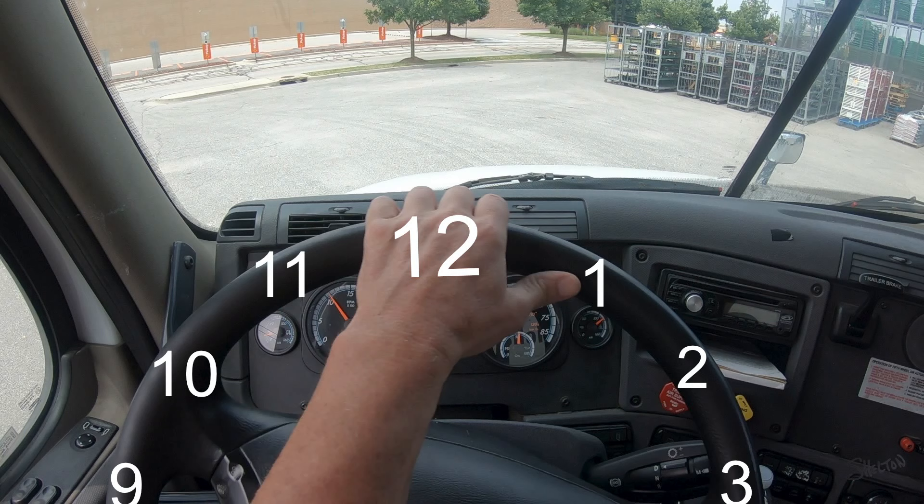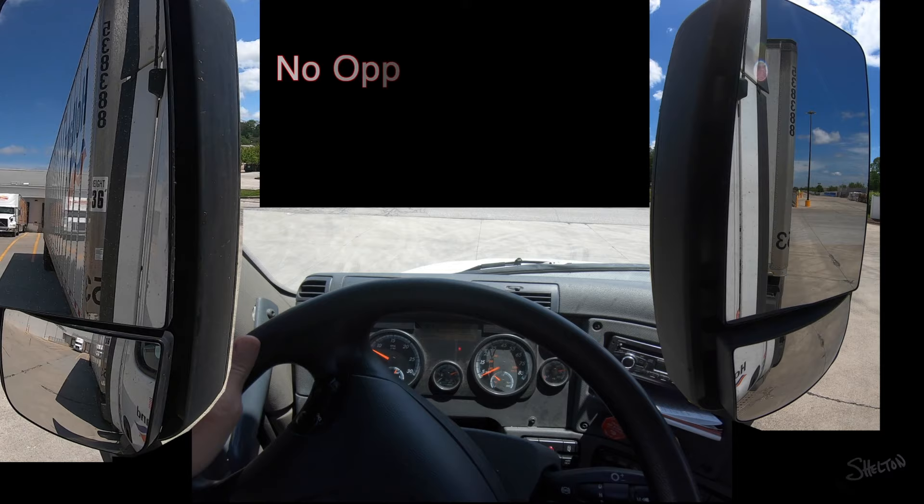When working within my mirrors, this amounts to pushing the front corners. If my steering wheel were a clock and my hand started at the noon position, I will move my hand in the direction I want the front corner to move. I work directly within my mirrors — there is no opposite thinking needed.